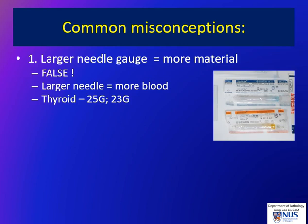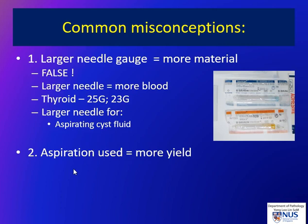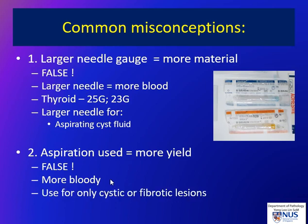Even 27 gauge is very good because it can yield a lot of material. My personal preference is to use a 25 gauge needle, and this is actually also sufficient for making good quality cell blocks. Larger bore needles can be used for aspirating cyst fluid in the thyroid, for example. The other misconception is that if you use aspiration or suction, you actually get more yield. Again, this is not true — you tend to get more blood if you use aspiration, particularly in a very vascular organ like the thyroid gland. Aspiration can be useful if used in cystic lesions and also if the lesion is particularly fibrotic or hard.